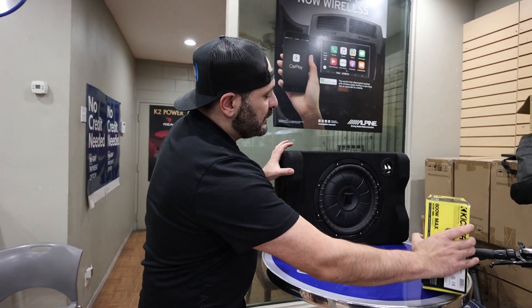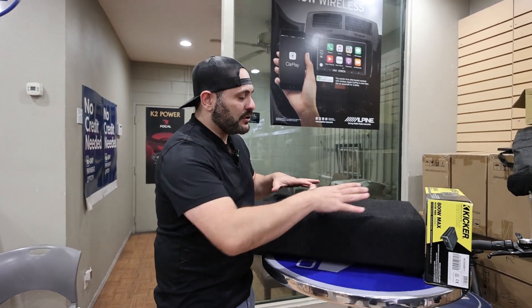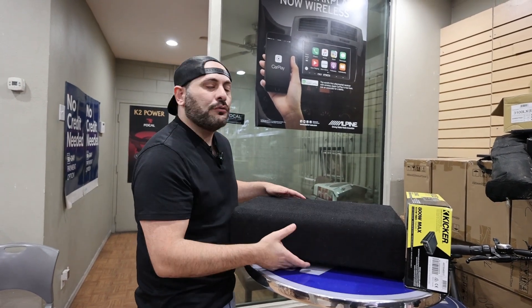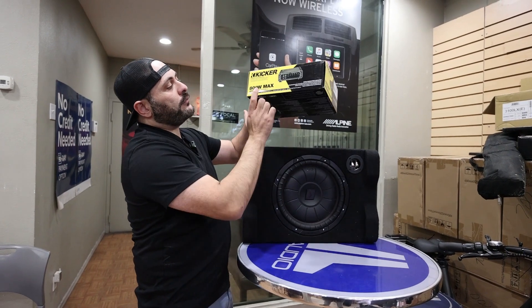I actually love this woofer — it actually fires down, as you guys can see. So you can put some of your groceries on it, or it fits right underneath the seat. Nothing can damage the woofer. And we combined it with this 800 watt amp to power it up.